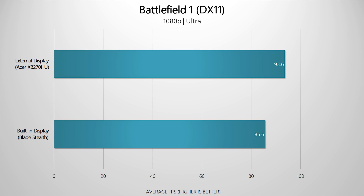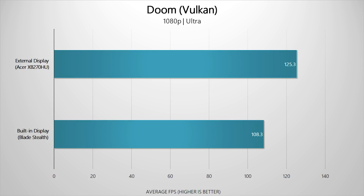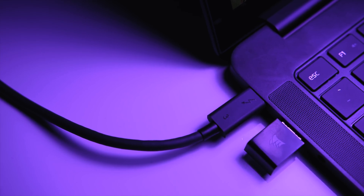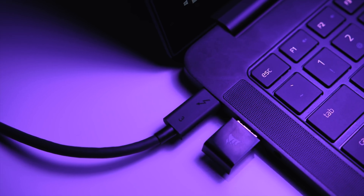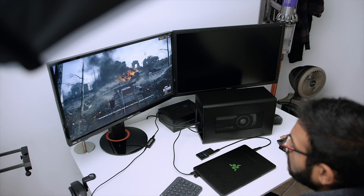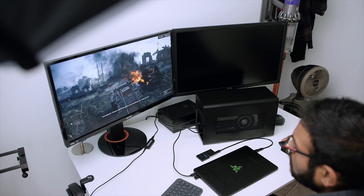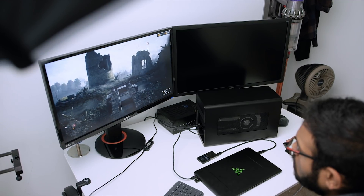After plugging in the external display to the Core X and closing the laptop lid to disable the built-in display, I re-ran the benchmarks: Battlefield 1 at 1080p ultra gave 93.6 fps, Overwatch at 1080p epic gave 138.3 fps, and Doom at 1080p ultra averaged 125.3 fps. There's a clear performance improvement when you disable the integrated GPU, as the Core X no longer has to send the signal back to the built-in display, reducing bandwidth usage and delivering that extra FPS boost.